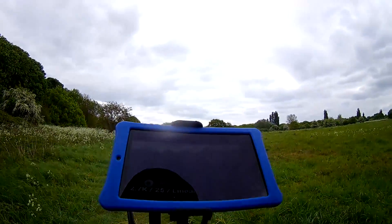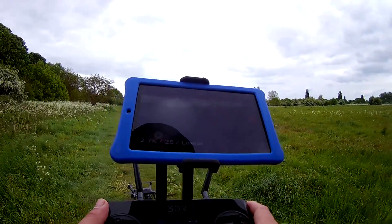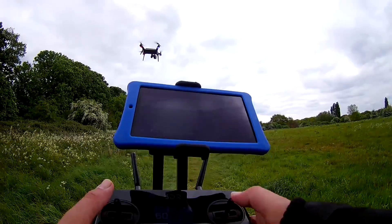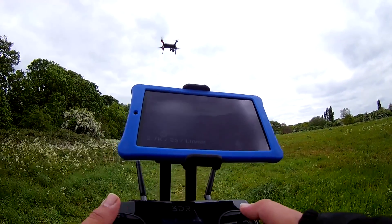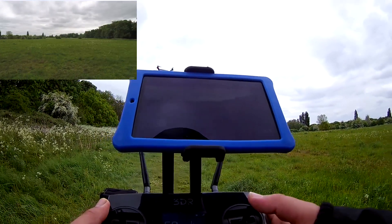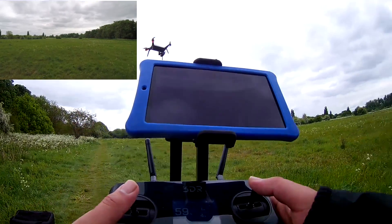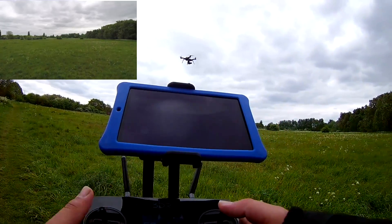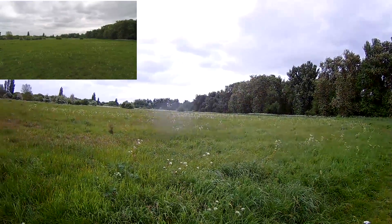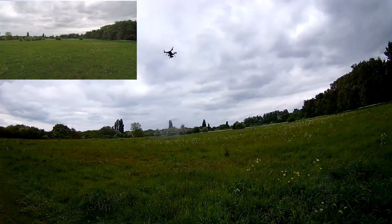So let's get it up in the air and see what it's like. We'll hold fly to take off - and we'll hold fly to let it up and take it up in the air, there she goes. I'm going to take it up a little bit and quickly hit record. It actually tells me she's recording. We'll take it forward a little bit and let's just see how stable Solo is at the moment, because it is very windy - it's at least 15 miles an hour today, if not more, maybe just under 20 mile an hour winds.